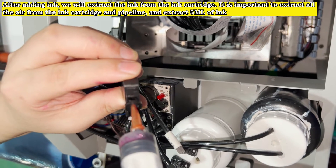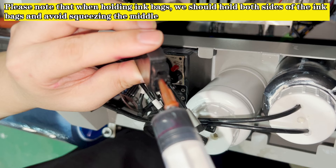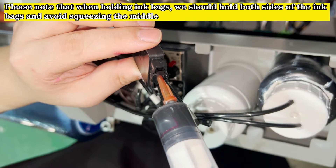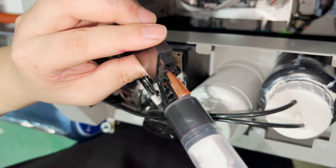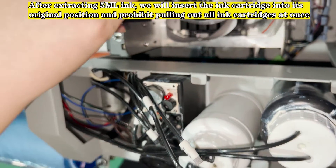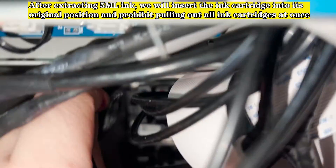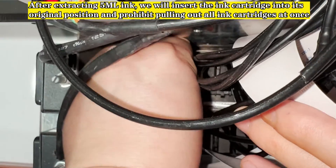It is important to extract all the air from the ink cartridge and pipeline, then extract 5 ml of ink. When holding ink bags, hold both sides and avoid squeezing the middle. After extracting 5 ml of ink, insert the ink cartridge back into its original position. Do not pull out all ink cartridges at once.